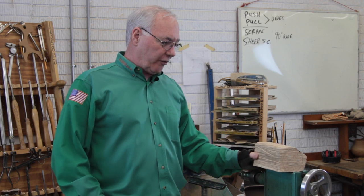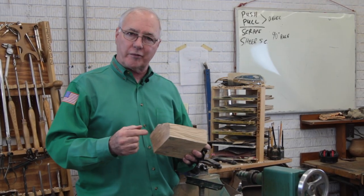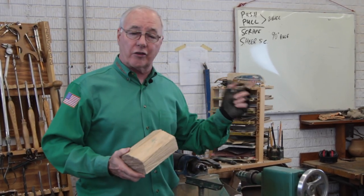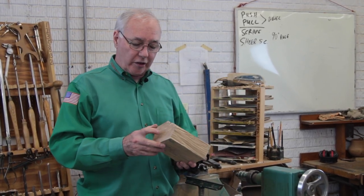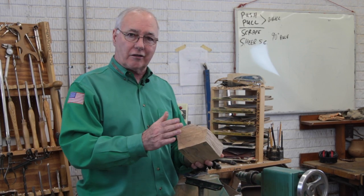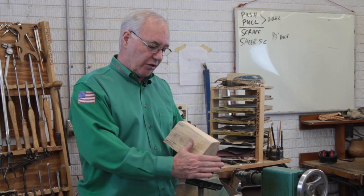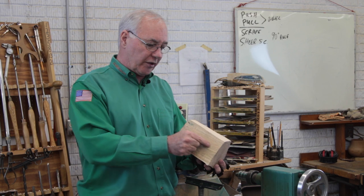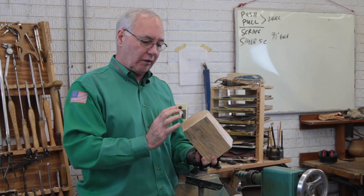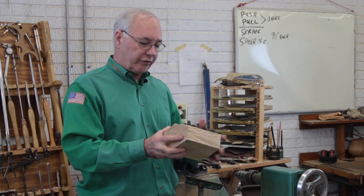We're going to start off with a piece of tree. Everything that I do, I start between centers. Why? It goes back to my control issue — I want to be in control of the axis and orientation so that I can get the best use of this piece of wood. If I'm doing a goblet, I want to be nice and straight with the grain so that the stem is strong and the grain pattern is balanced coming up into the goblet and down into the foot.